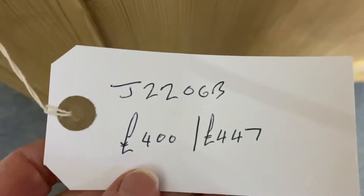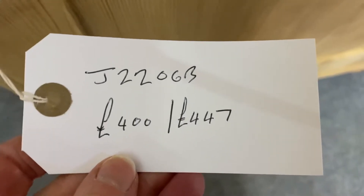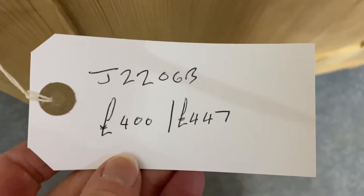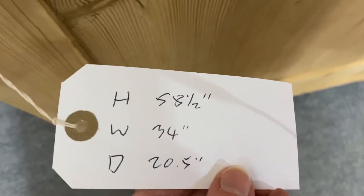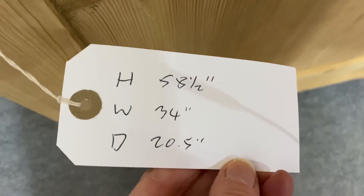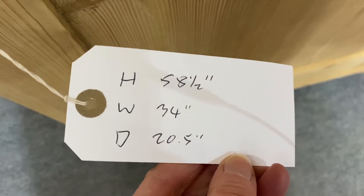The code for this one is J2206B. The price on the bare wood is £400. If you'd like it wax polished it's £447. It's 58 and a half inches high, 34 inches wide and 20 and a half inches deep.